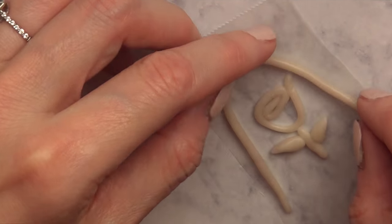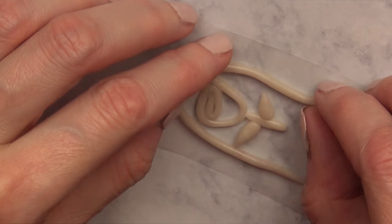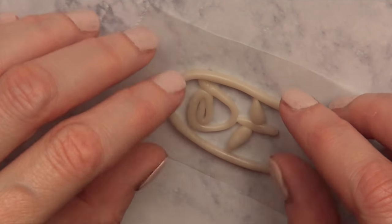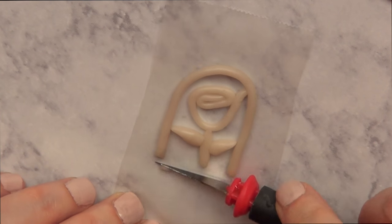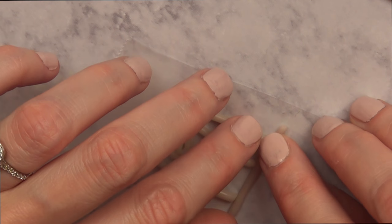For the Beauty and the Beast inspired one, I'm going to be taking another rose that I made and working on the glass jar. I'm just going to cover it with another piece of clay and go around it, then cut it until I feel it's long enough, and then add the base.